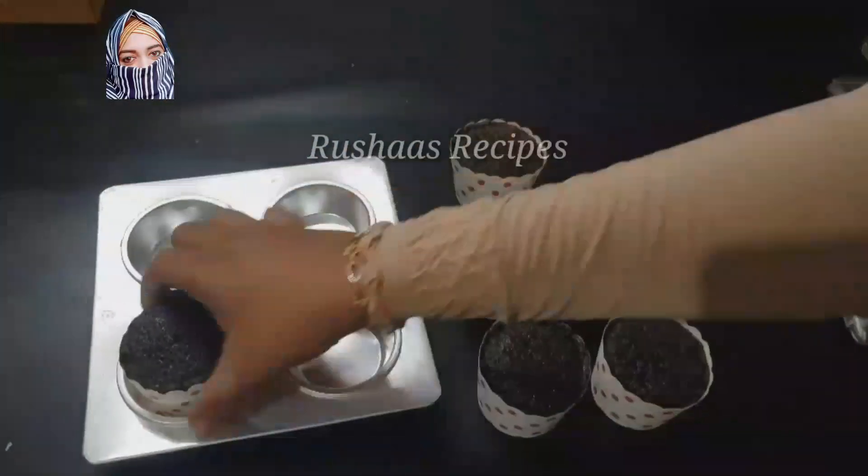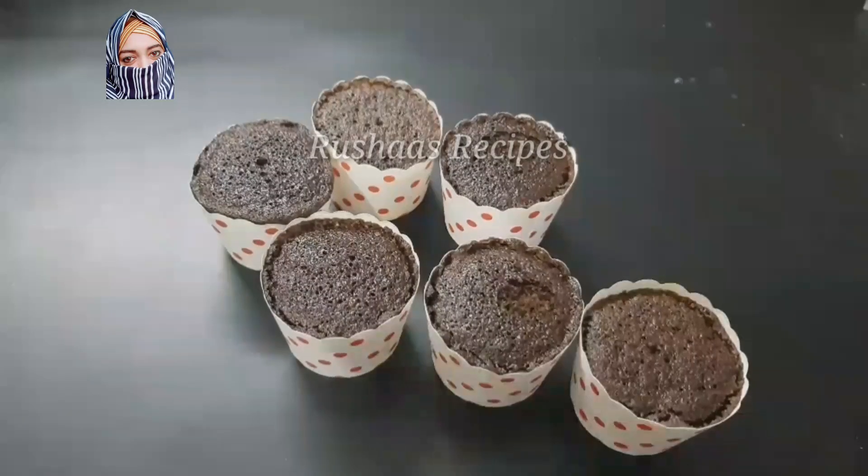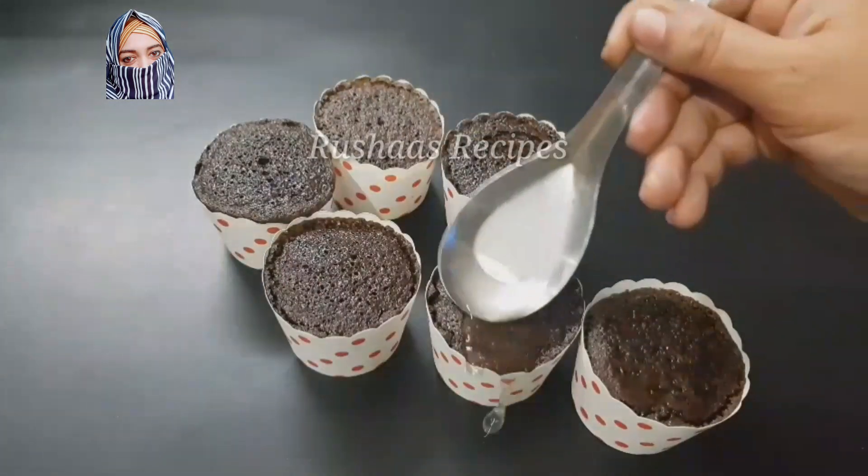We have made 6 cupcakes in the mold. We have made a celebration theme. We have made a cupcake recipe.